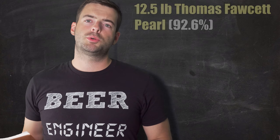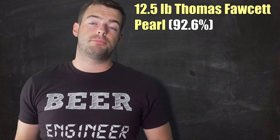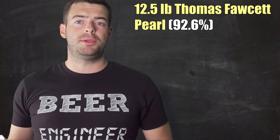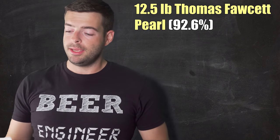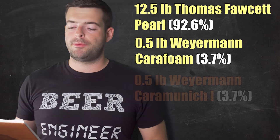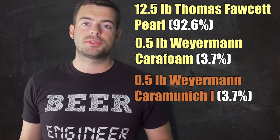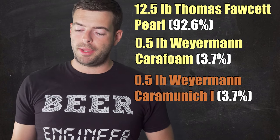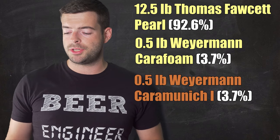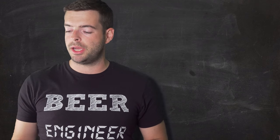On to the recipe: we're starting out with 12 and a half pounds of Pearl malt. I had a great experience using Pearl malt on my Heady Topper clone — a fantastic base malt. On top of that we're adding a half pound of Carafoam and a half pound of Cara Munich 1. Carafoam acts very similar to Cara Pils and adds a little bit of extra head retention without impacting flavor too much. Cara Munich adds a nice touch of color and sweetness to balance out the pretty aggressive bitterness in this style.